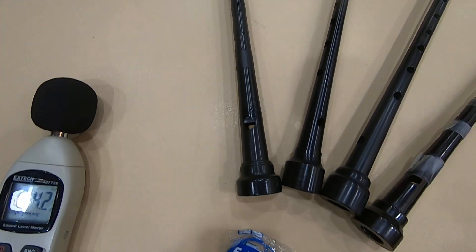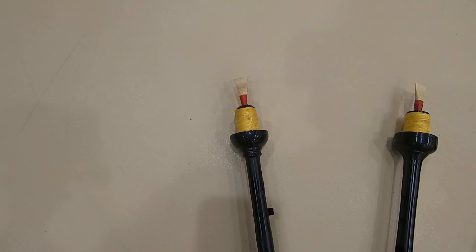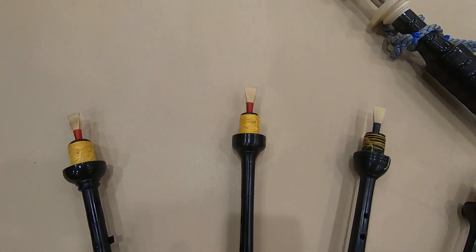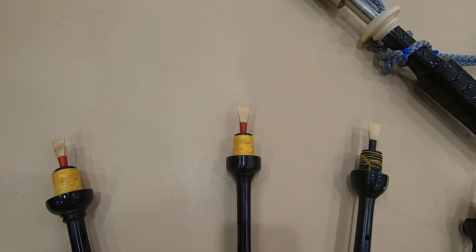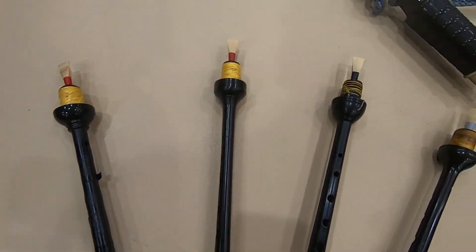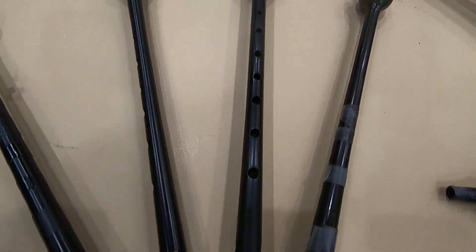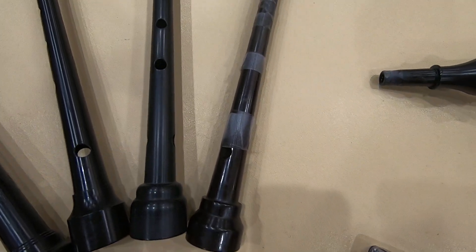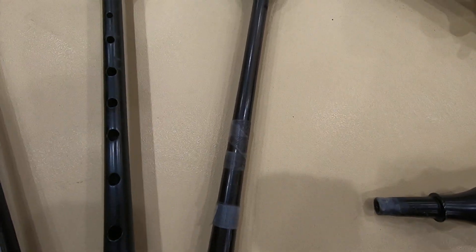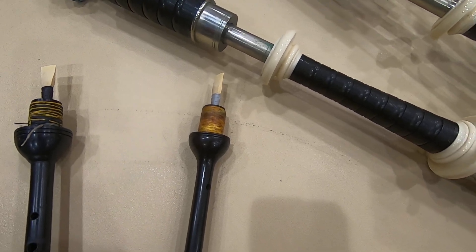The first is a McCallum chanter — plastic — with a Chris Aps reed. This is the reed and chanter combo that the band uses. The second one is the Nail chanter with a Higgins reed, which is the reed you hear in most of my videos. Then we have a Shepherd plastic chanter with a G1 reed, and last but not least, a broken but taped-back-together African Blackwood McCallum chanter with a G1 platinum reed.